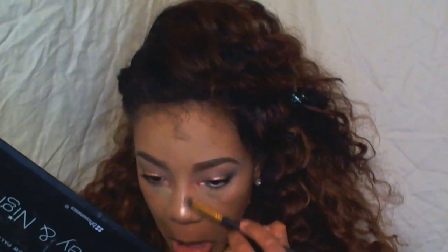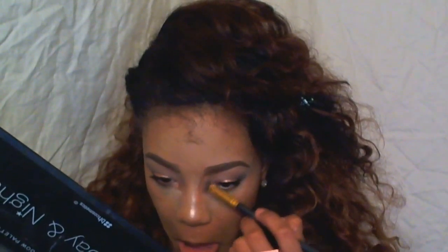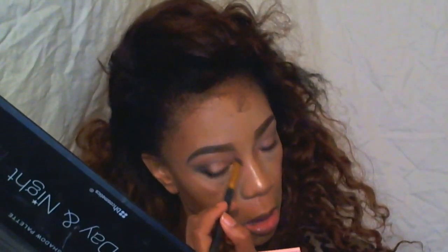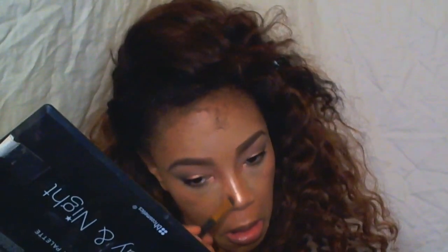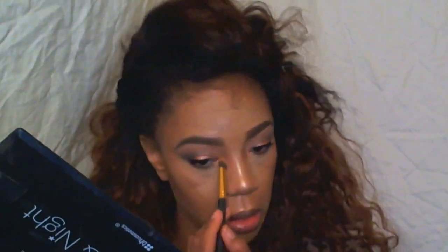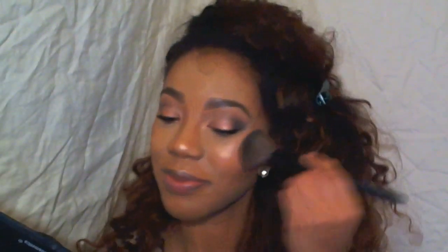The BH Cosmetics Sculpt & Glow — I just used the contour shade, and I also used the blush from that palette. And now I'm just contouring down my nose using the darkest shade from the same BH Cosmetics Sculpt & Glow palette. And now I'm just using some blush — again, that's from the same BH Cosmetics Sculpt & Glow palette. I love this palette.